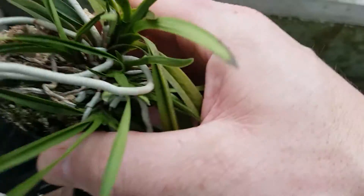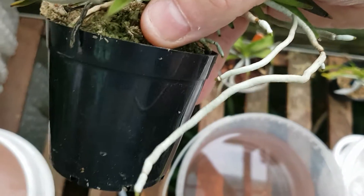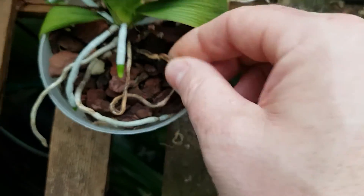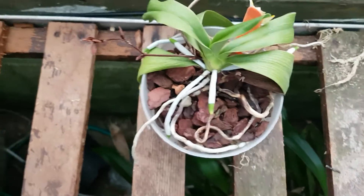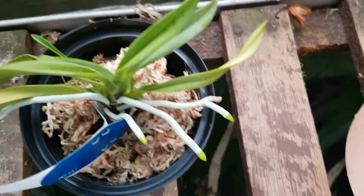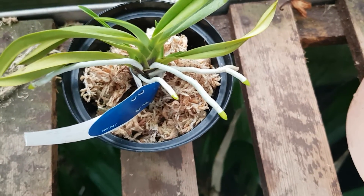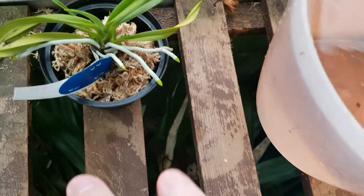This one — same, apart from that dead root there. I don't want to take it off really, but it's not in the best state — dry as a bone. I'm going to blast that dry. And then a Neo — I'm risking that one. So what I'm going to do: I've got three subjects.